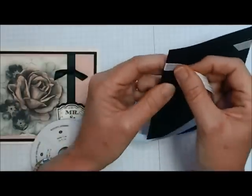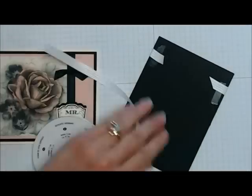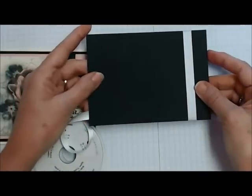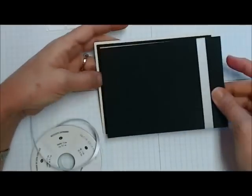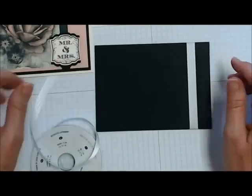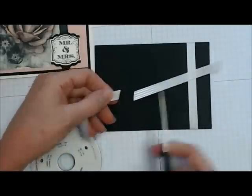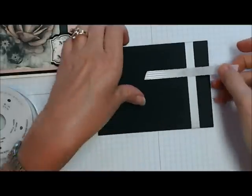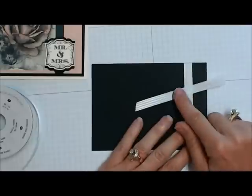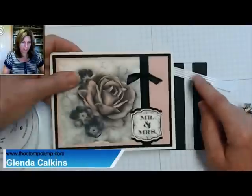Put our ribbon, wrap it around to the front, come back and stick it down on the back, and then trim. We're going to pretend that is on our card front just like this. Then to do the faux square knot, just cut a piece of ribbon.